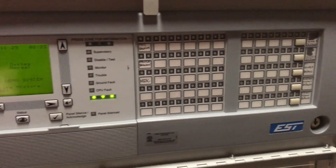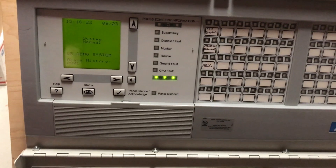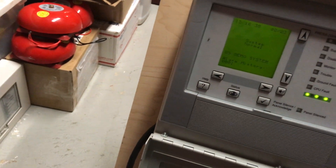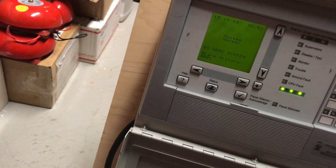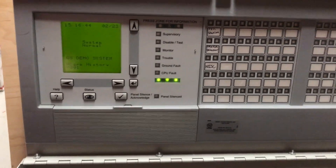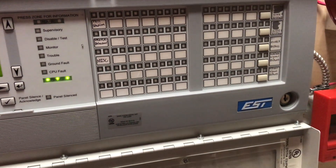One more thing before I go: new system test 2 is going to be either tomorrow or Monday, and the next mini system test will probably be a little bit later, just because I want to get new system test 2 out of the way. This is CJ9809 signing off — we'll see you guys next time. Bye.